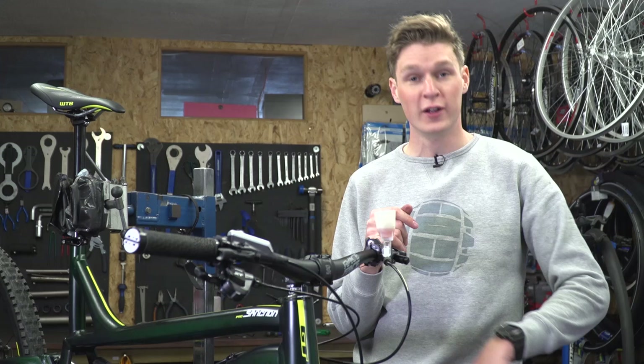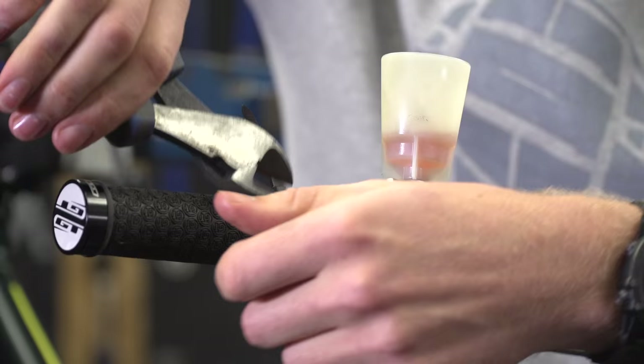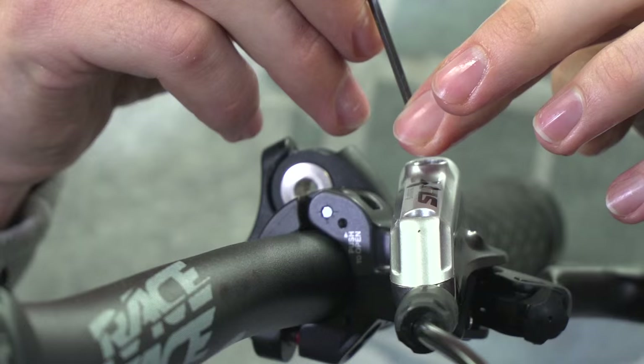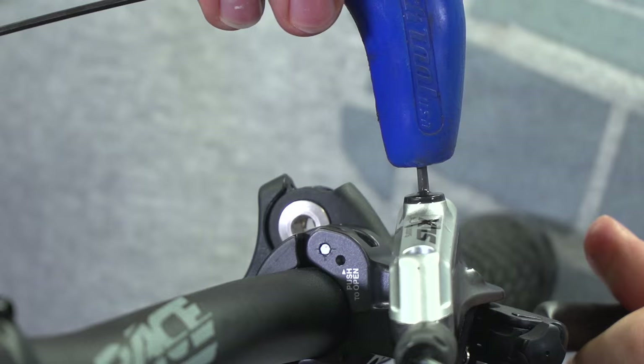Here we are — five minutes is up. Those cable snips I talked about earlier, bring them in, cut that, and I have to say it's feeling pretty good. So just to finish off the first brake, we're just going to put that end cap back on top, and then one done, and we'll move on to the other brake.